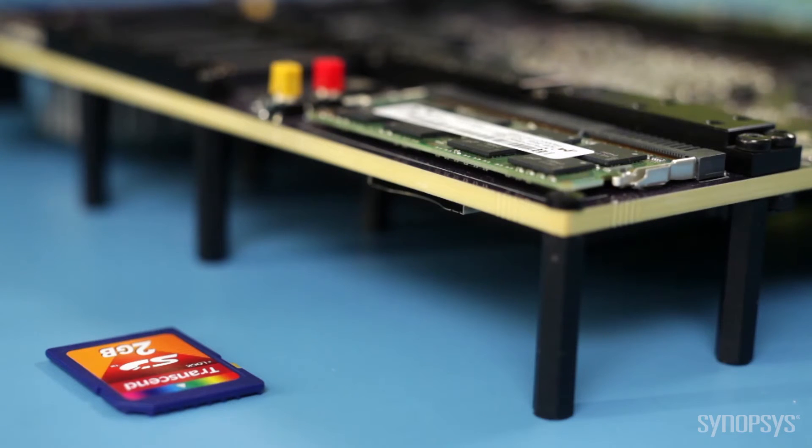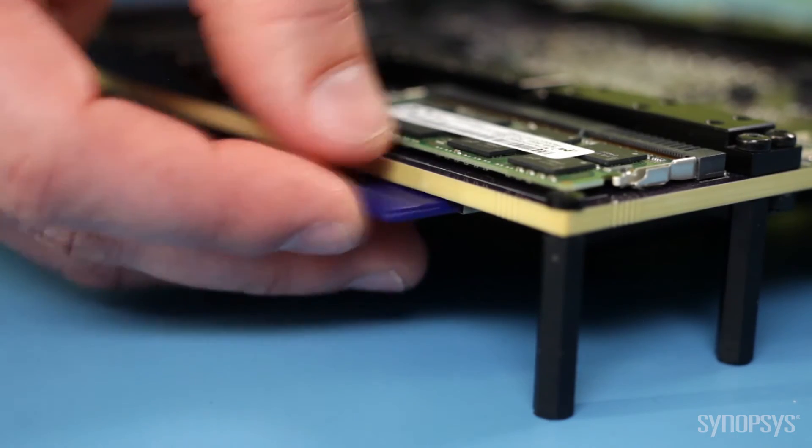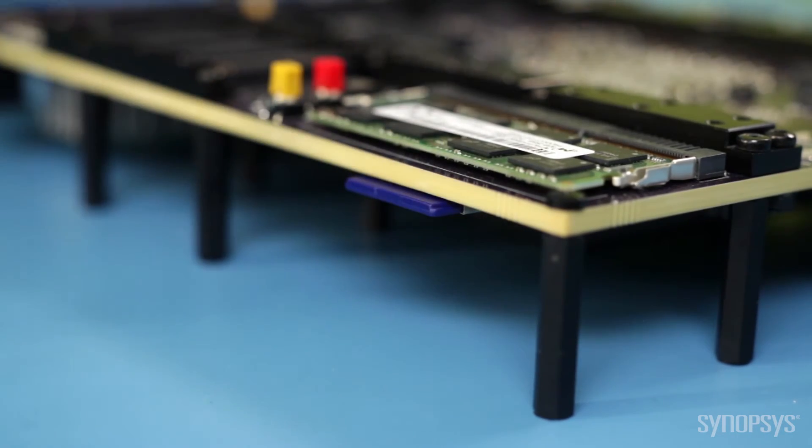The kit includes an SD card with a PCI Express 3.0 Endpoint controller and associated SOC integration logic, which I will plug into the AppsDX system.